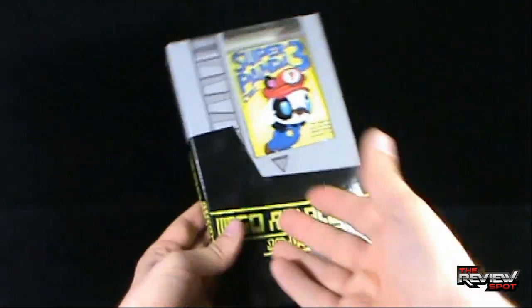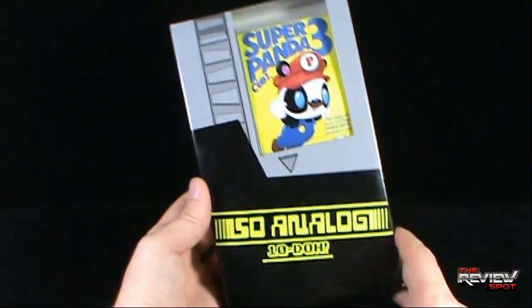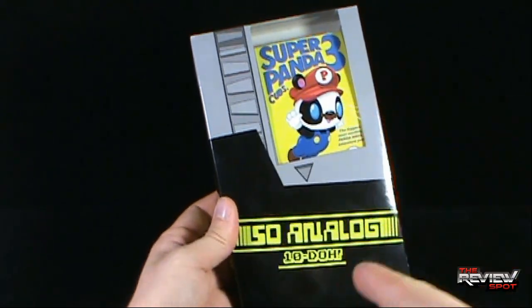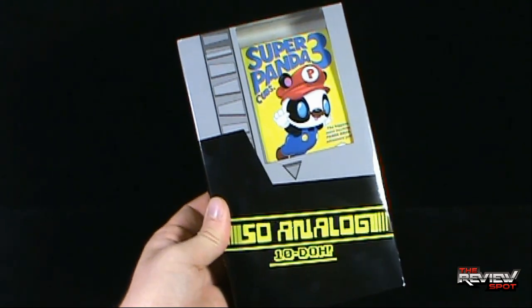Again, Spot's picked up a couple of these, so this is the first one, but certainly not the last that I'm going to be having a look at of SoAnalog. I'm definitely very excited to get this opened up. I'm going to take a break, get this opened up, and when we come back we're going to get a better look at the Super Panda Cubs 3 cartridge. Stay tuned.